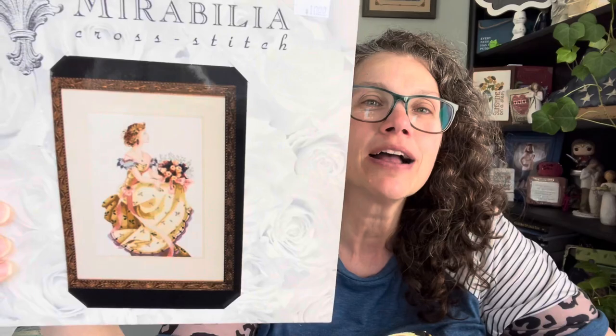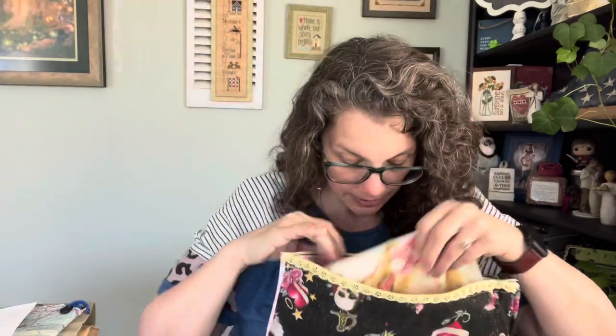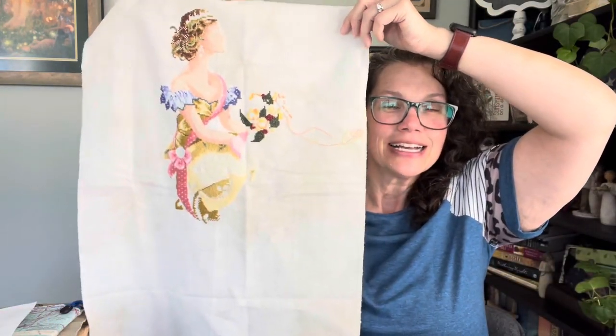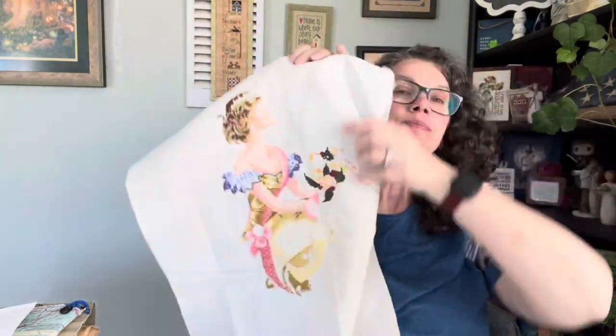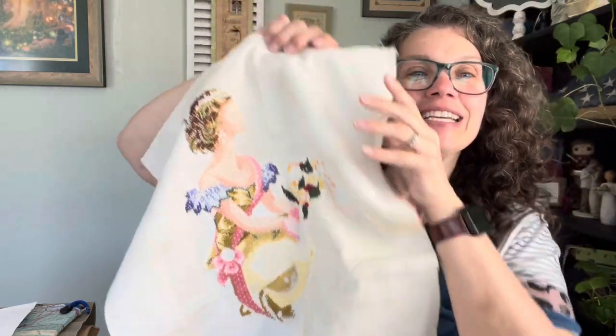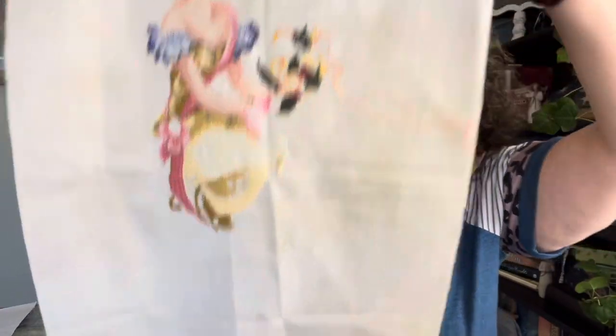Spring is coming out right now. As a refresher — if you've not seen her before — this is my Spring Queen by Mirabilia, stitched on a coloring cotton 28-count white. This is where she is at. She's so pretty. I did work on her — I dabbled over here in this little thing and up here in her bouquet. She is lovely and it'll be fun to watch how fast she grows.